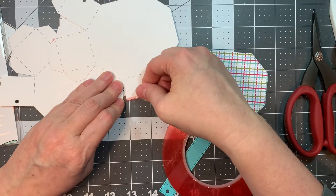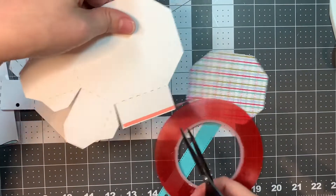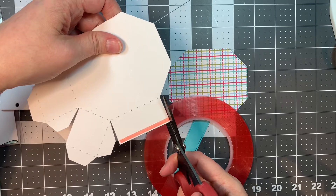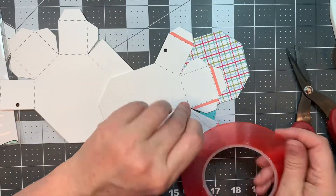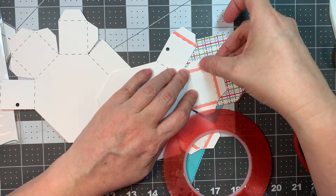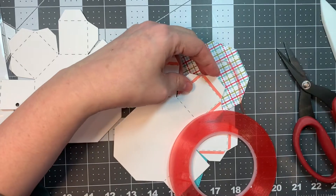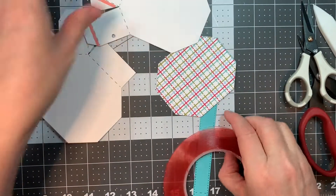All my die cutting today was done with my Gemini machine, as per usual — that's kind of my deal. Now I'm putting a piece on the inside of the bottom flap of one of them. This is super easy stuff. It just looks fiddly but it's not. Once you do this once, it's really easy to put together.